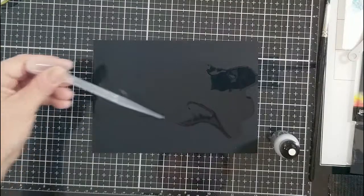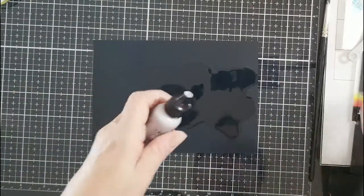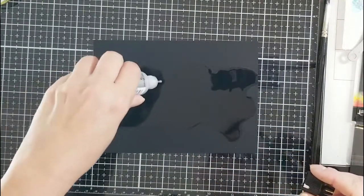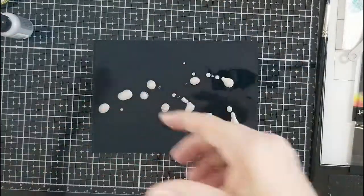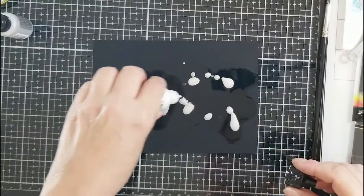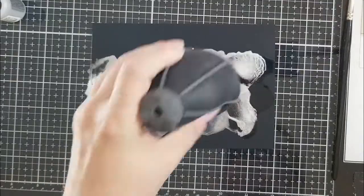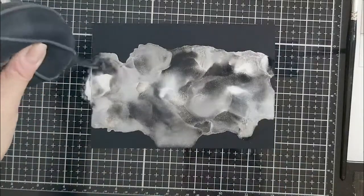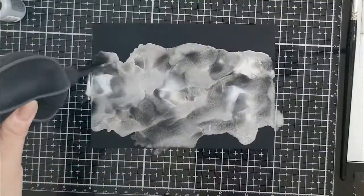I'm laying down some 91% alcohol with my pipette and I'm not covering the entire panel because I just wanted a little bit in the center. Now I'm putting down some Ranger Silver — I think it's called Foundry, I'll have a link below — it's the silver alloy that came out not that long ago. I'm adding some more snow cap and using my blower to blow it around. I originally changed plans — I was going to use colors, but I made a panel I didn't like too much, so I decided to go with a silver magical type of background.